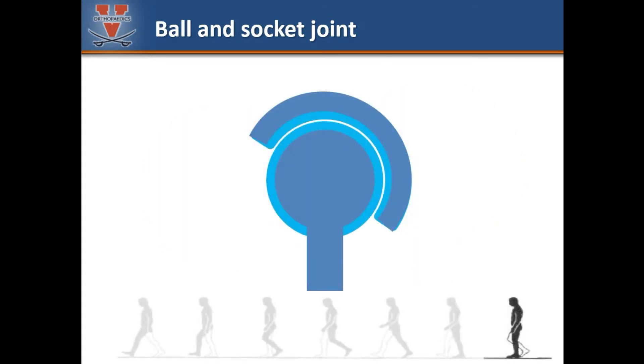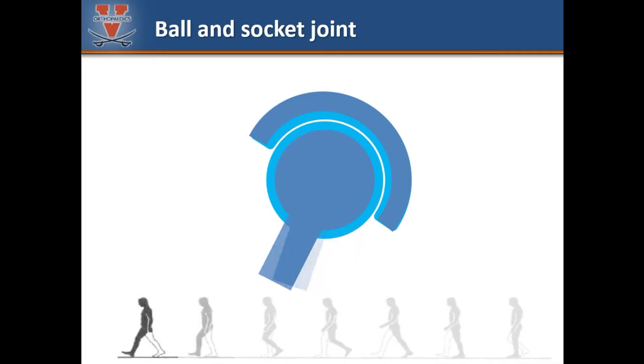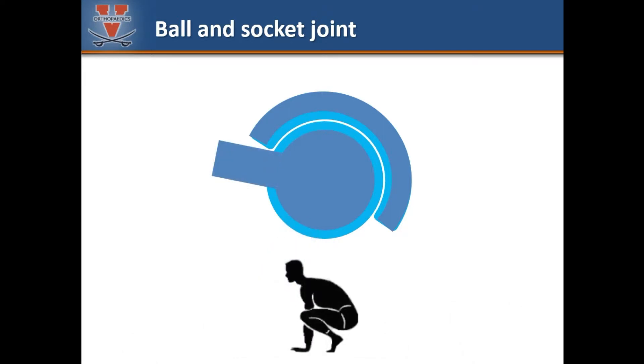During routine activities such as walking, the hip glides within a safe range of motion that generates very little stress within the joint. Some positions and activities place significant stress within the hip and may push the limits of physiological motion.